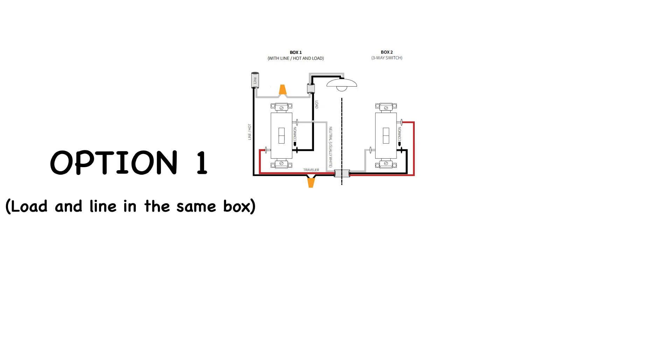You'll usually see the power in this box — a bundle of black wires if it's a double or triple box — and the black wire from your 14-3 Romex will be connected to another black, most likely your lights, instead of being connected to the switch. This option can have a few variations depending on the creativity of the electrician who first wired the three-way switch.